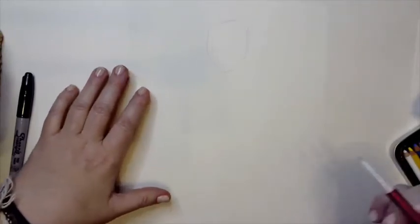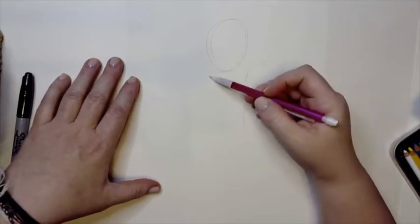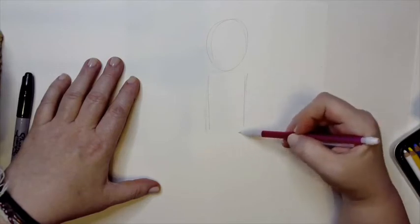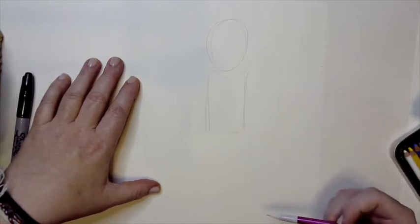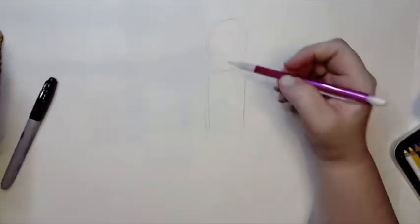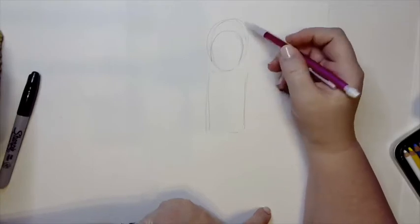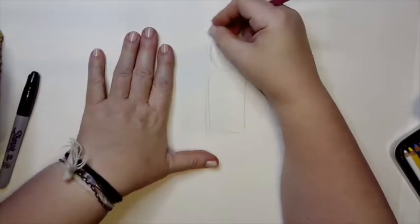For the body, I'm just going to put a rectangle in — this is going to tell me where that body goes. The body should be bigger than the head, so this is kind of a giant head. I'm going to make it a little smaller. This is why we draw lightly, so we can erase these lines.